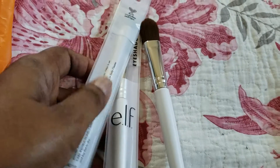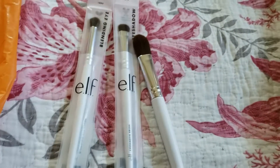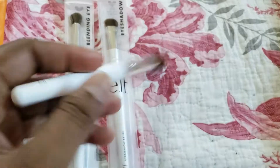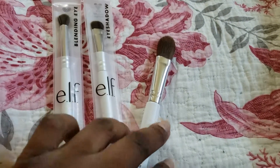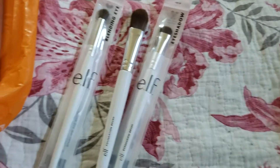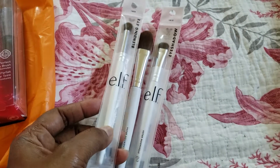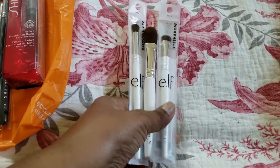These brushes I got from ShopRite. This haul I kind of combined all the things I've been getting. This is the blending eye brush, this is the eyeshadow brush, and this one is also Elf — it's for foundation. These were about $2 or less each. I took it out of the wrapping because once I got home I saw it had some splatter like coffee on it. You can get these most likely at Dollar Tree as well, but they may not be this color — they may have a pink brush. They're about $2 at your local ShopRite; you're there, you might as well go ahead and grab some Elf brushes.